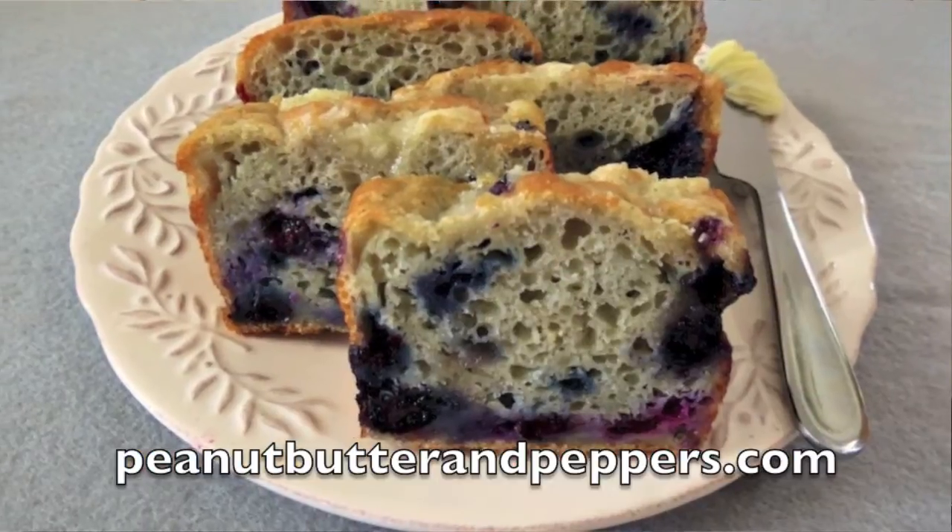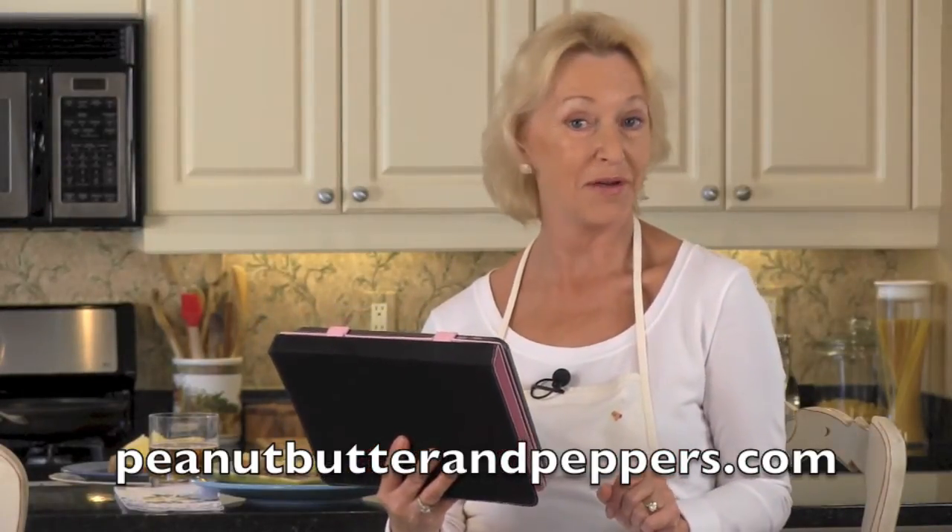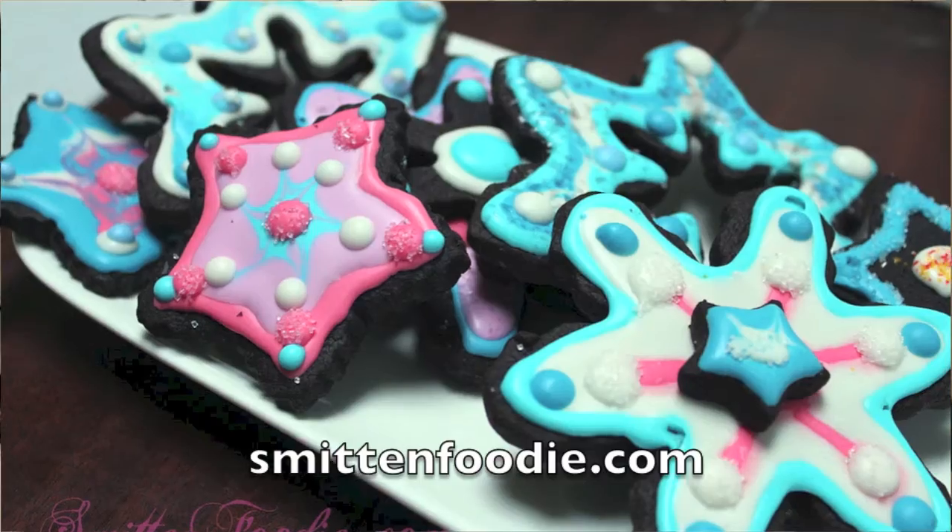Two real sweet shout-outs today. First up, peanut butter and peppers for blueberry muffin bread — blueberries are not only delicious, they're really good for us, so get healthy over at peanut butter and peppers. And how about we pop over to Smitten Foodie for chocolate shortbread cookies that are as good as they look in the photos, so get your chocolate shortbread cookies on over at Smitten Foodie.